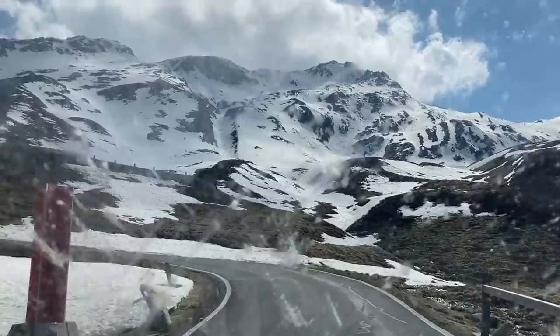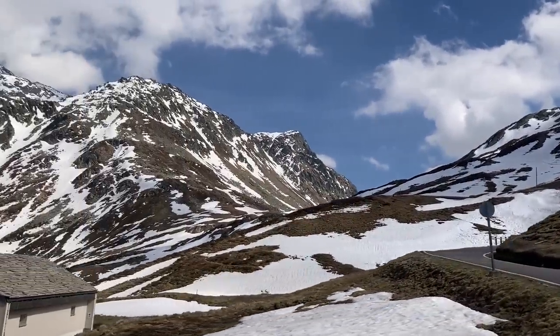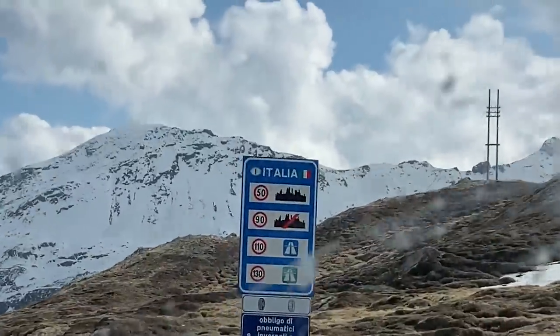Yeah. No way, we've nearly made it. There — Italia. Italy feels so much different. You can feel the air, the air and the ambiance.